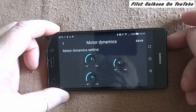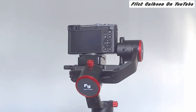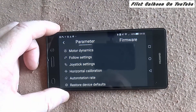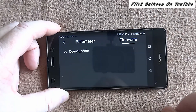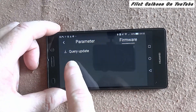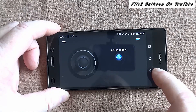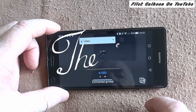Always make sure you press that save button, and then it'll say 'saving parameters.' Here are some of the tricks it can do. For firmware — it says 'query update' — you can ask it if you need an update. I don't need one and I know that. So we're getting out of it — thanks for watching.